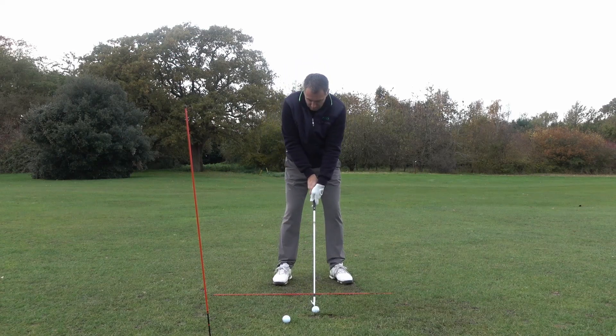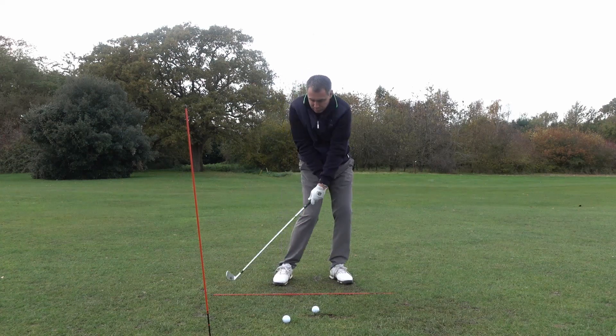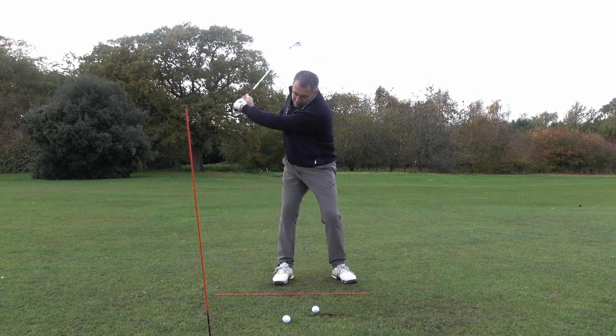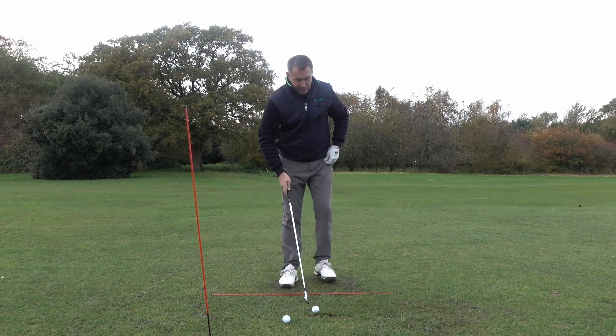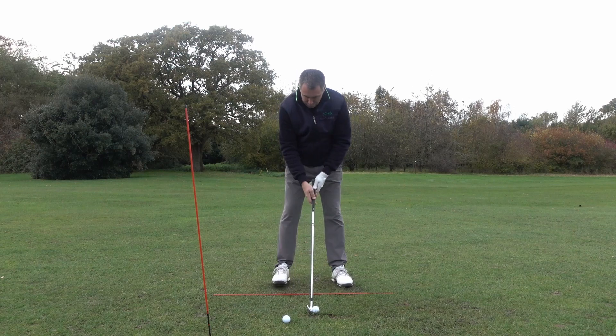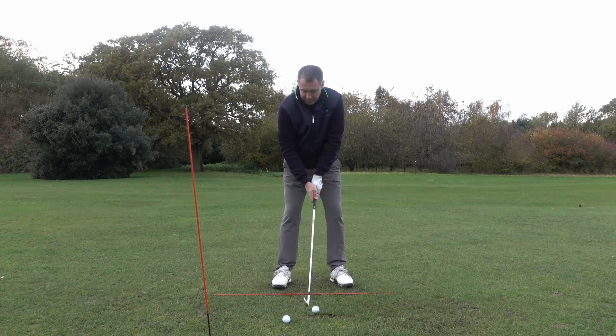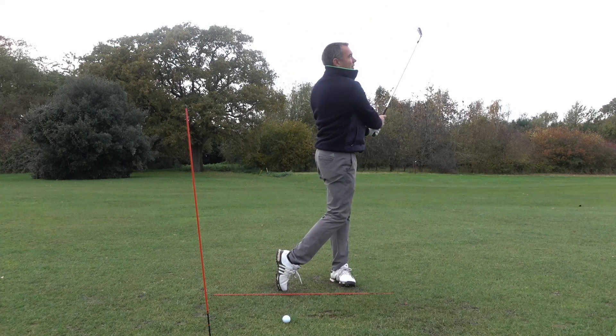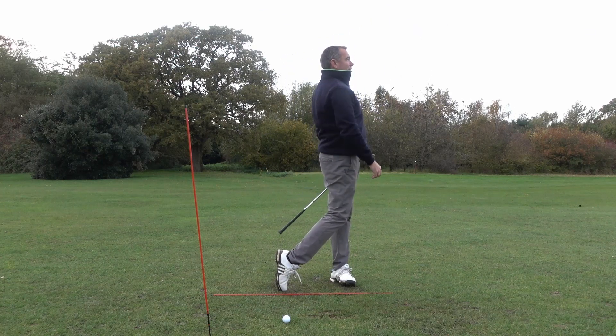You can rehearse that one — right hand over, left hand at the bottom, hold the angles for as long as you can. Feel that, come around this way, feel that, then go ahead and strike one. You should get that nice ball-turf divot. Perfect — like a bullet straight at the middle of the green.